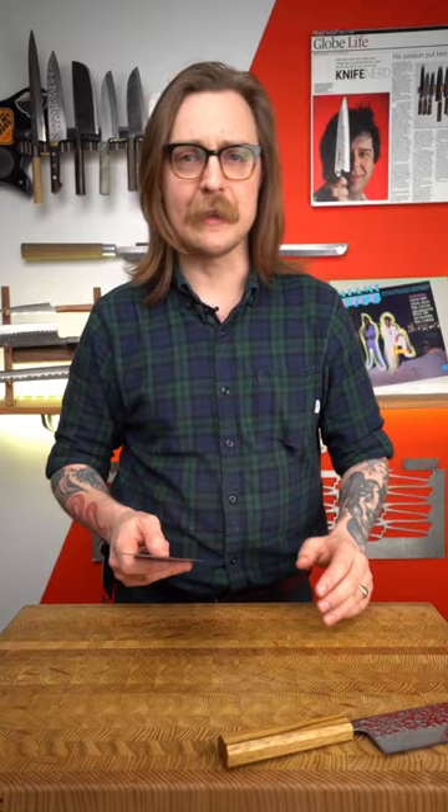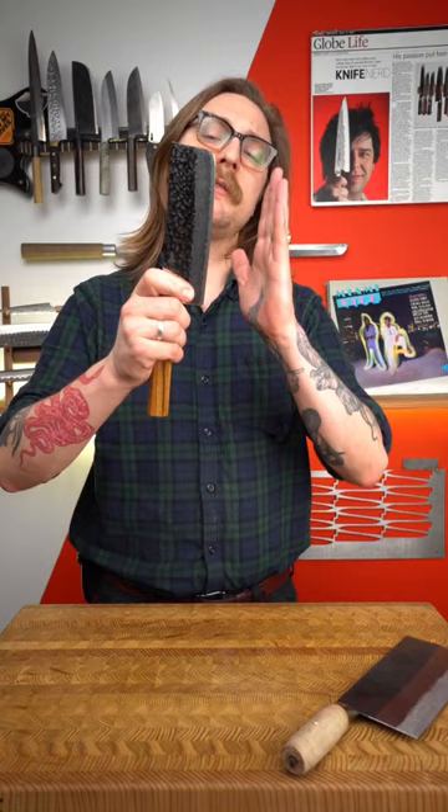The Nakiri is a size that home cooks are a little more comfortable with. Often the Japanese Nakiri will have a bit of a flatter edge, so when you come down to the cutting board or do a sliding cut, you get a really clean separation of vegetables.